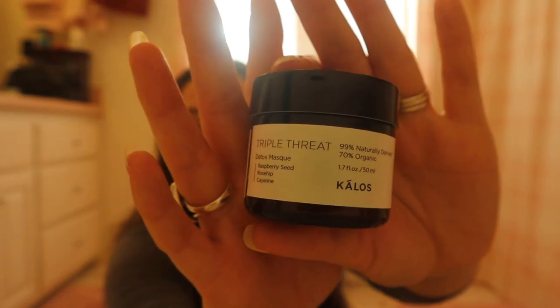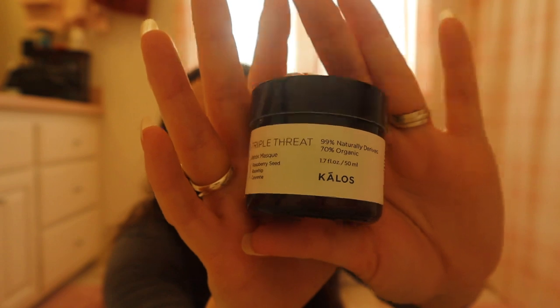This is the Kalos face mask. I don't need any more face masks, but I like the brand a lot. They check off all of my boxes as far as the criteria I look for in products: cruelty free, sustainable, all of those things, and extra points if they donate some of their proceeds to some sort of humanitarian project. This one checks those boxes. This is the triple threat detox mask and it had tons and tons of really, really good reviews. I'm excited to try that and let you know what I think.